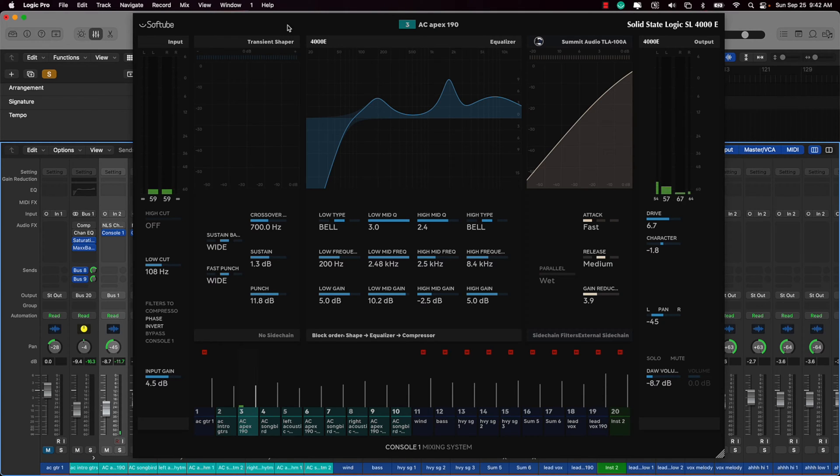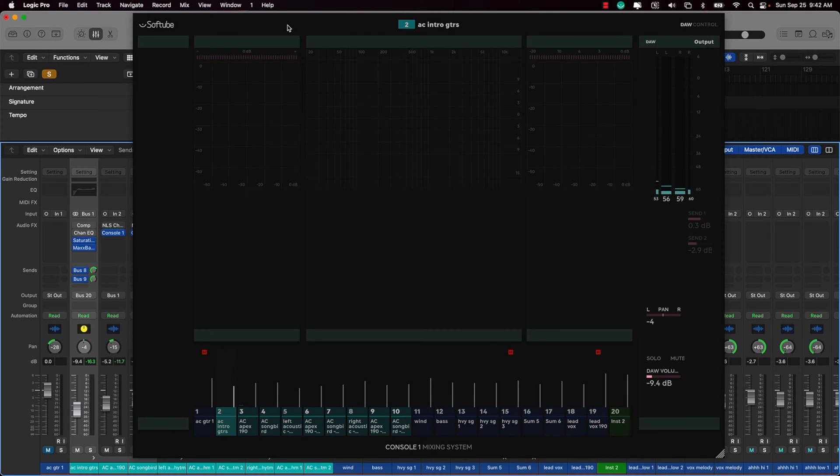The main update is that you can now control the volume, panning, and your sends. I've got one of my acoustic guitar tracks set up here — you can see the fader going up and down by adjusting the fader control, and the pan is updating as well. With sends, you hold down the shift key and adjust the level. There are only three knobs on the Console One, so you can only control up to three sends, which isn't a problem for me.